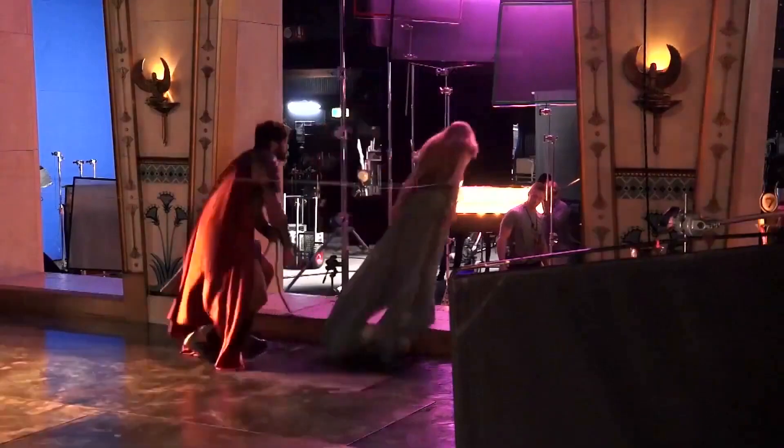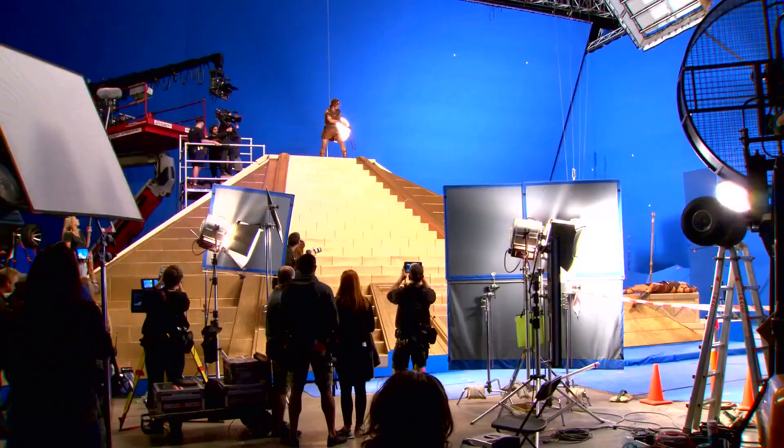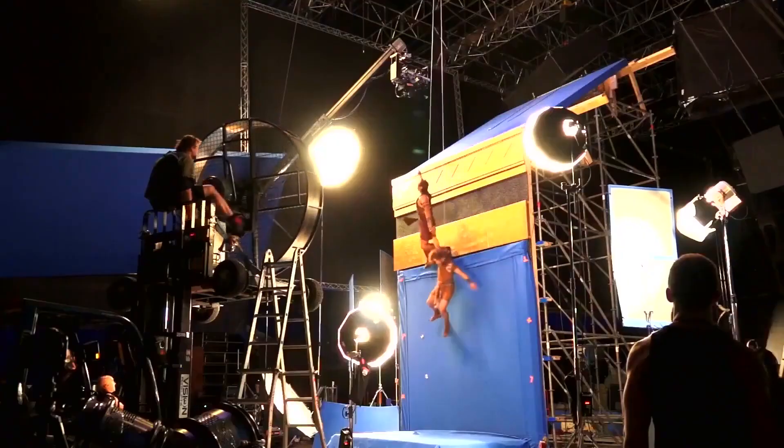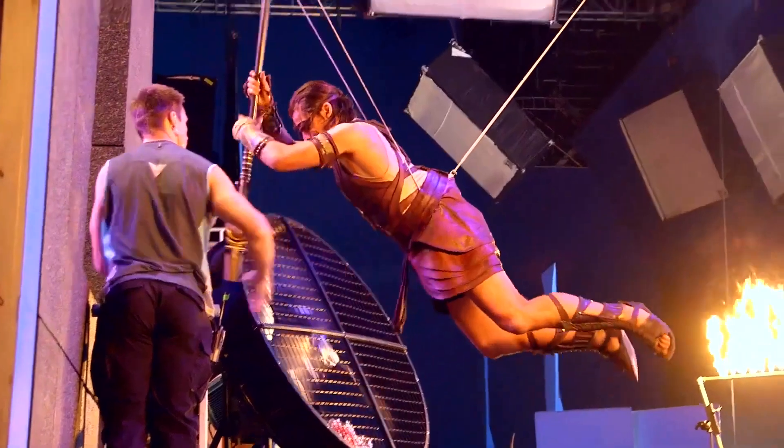The fights were fairly complicated because there was integrated wire work in the fight sequences, so we had to do a lot of it in sections. A lot of wire work — because we're gods.